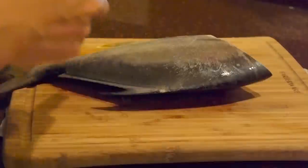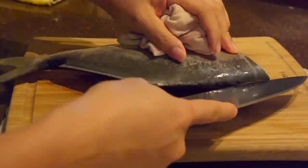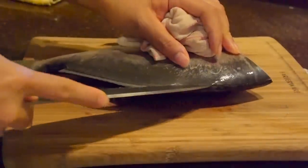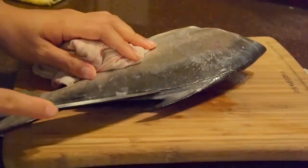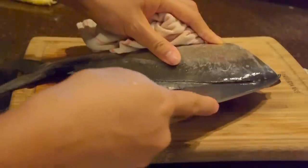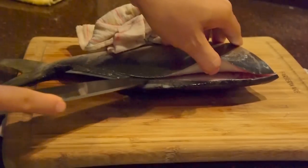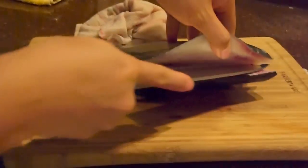Now it's time to fillet. I have the fish belly up with the head on the right, and I'm just going to make a line from the head to the end of the tail — this is pretty standard in any fillet job. I'm going to run my knife through the fillet, getting as close as I can to the backbone, just right above it, so I don't waste any meat. Take your time and do it slow.